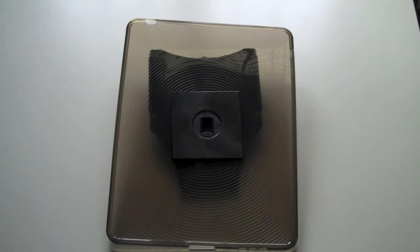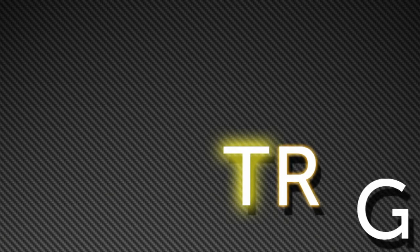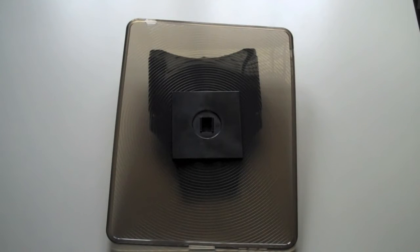Hey, it's Russ from TRG, and today we're going to be reviewing the My Handstand case for the Apple iPad 1 from Archon. We would like to thank Archon for sending us out the My Handstand to review. However, this does not affect our opinions or thoughts on this product.